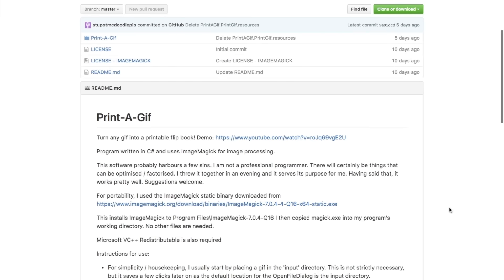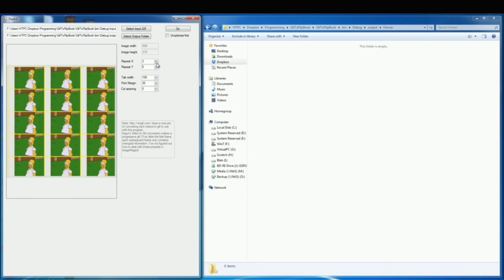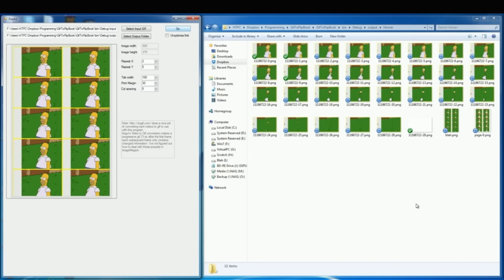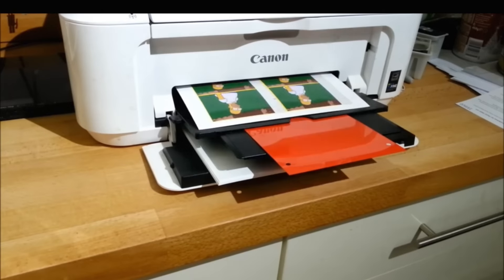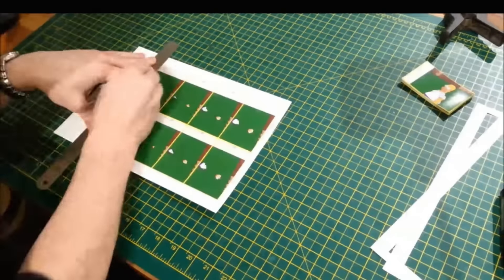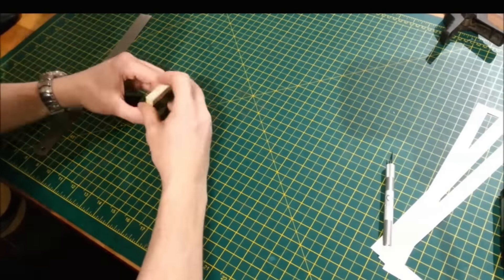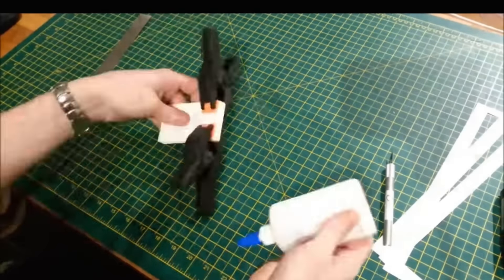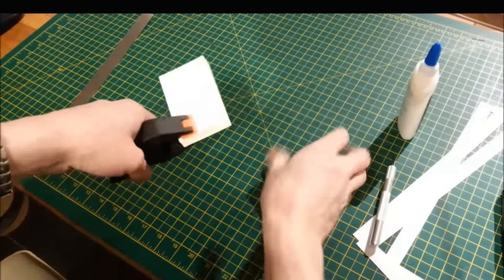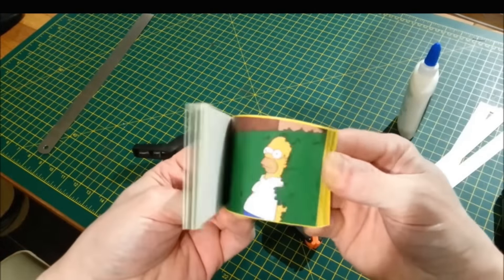Now for more projects. This week, Stu Pot McDoodlepip — and I really hope that's his real name — has a video and GitHub tutorial on how to quickly turn an animated GIF into a printable flipbook. His code can be downloaded right from GitHub, along with a link to a cross-platform program called ImageMagick that does the heavy lifting. Once you've printed out the frames of your GIF, you trim them, put them in the right order, clip them, and glue up the spine. It looks like a fun, easy project that would make a great gift.